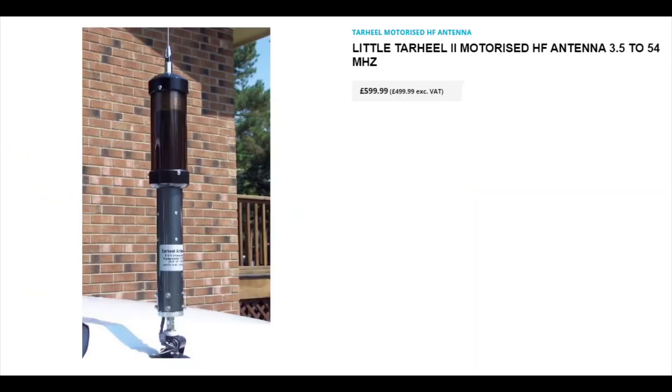The next one is a good version as well — it's the little Tar Heel. This one is a very popular antenna, but again a little bit more expensive. It has a slightly higher Q than the Yaesu ATAS 120A, which means it's a bit more efficient, and it's a pretty good antenna.